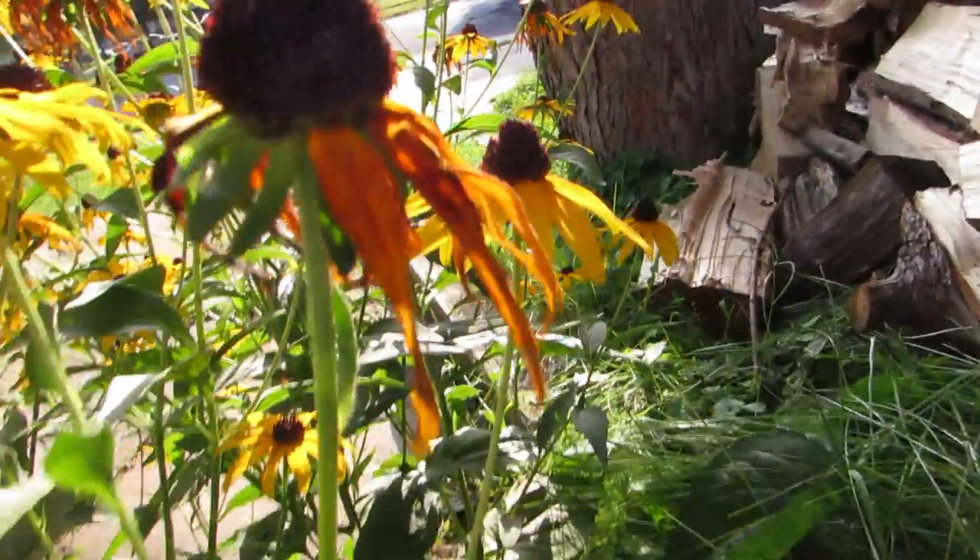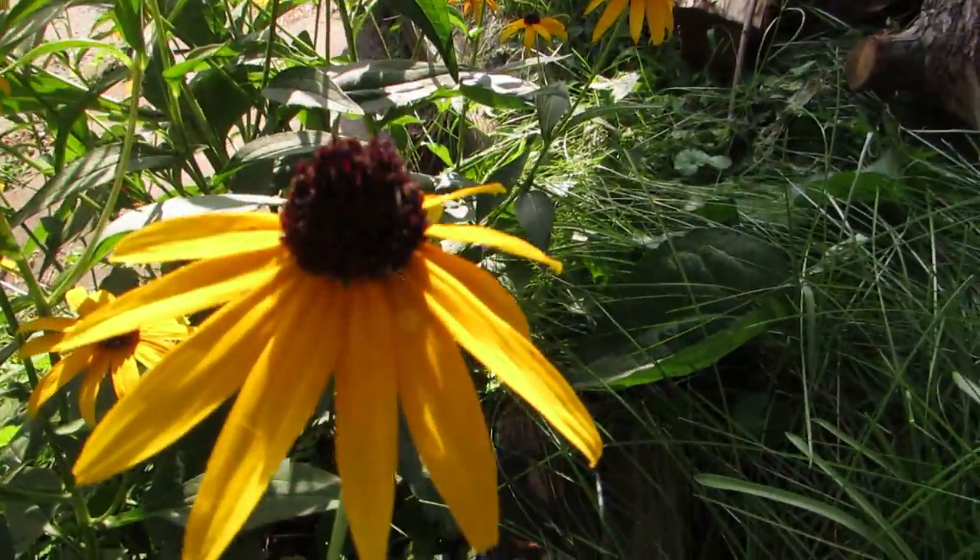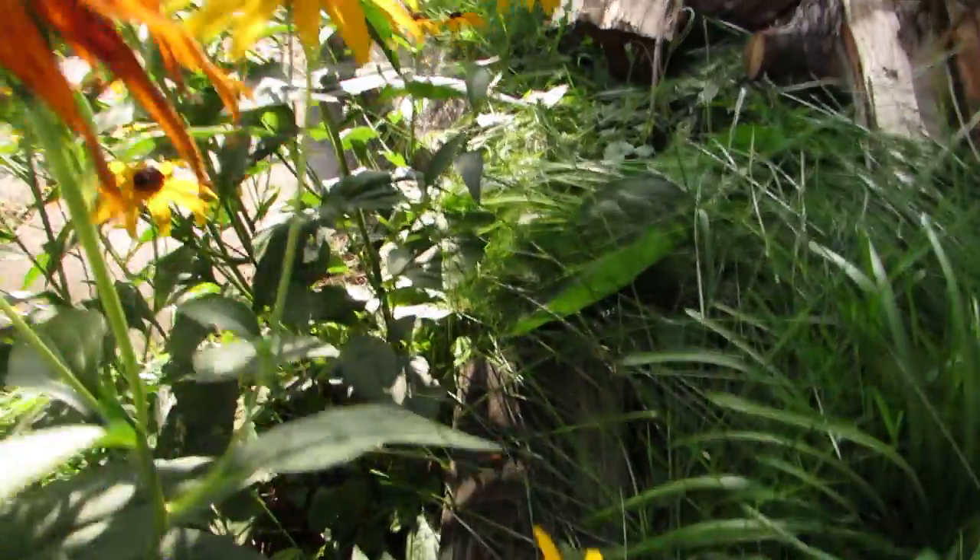Crematogaster crossi, if any of those are coming up, are actually on the flowers here working the aphids, which I thought was kind of neat.